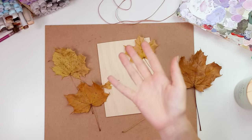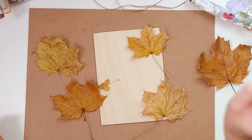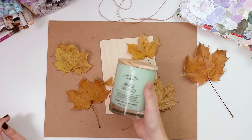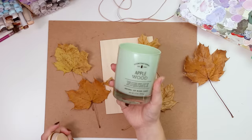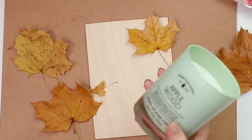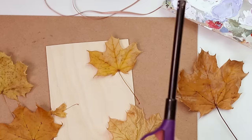So if that sounds like fun, grab some supplies and come along with me. Let's get into it, shall we? I also got this candle this week and I've only just like tested it, but it's so good. It smells like apples and trees and the cider mill. So I'm gonna light that — why not? Let's set the mood.